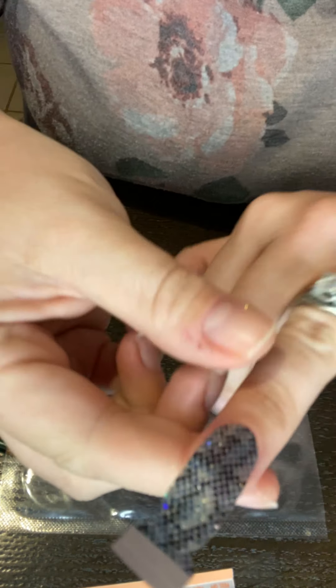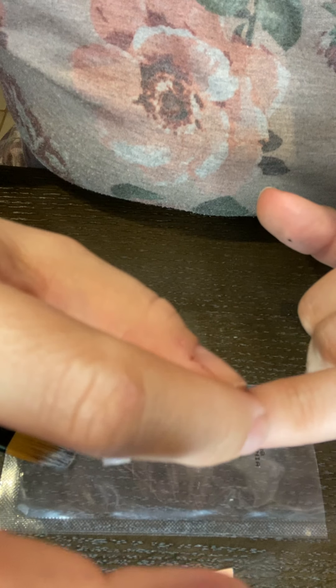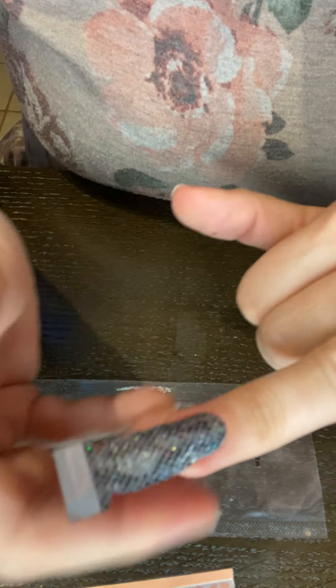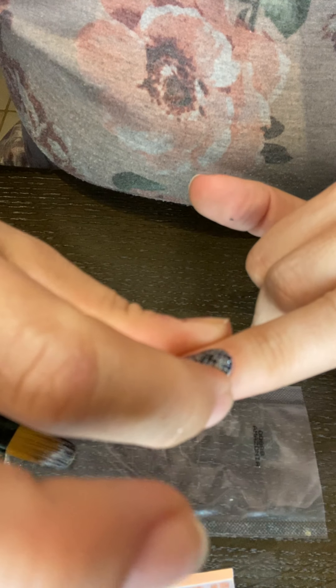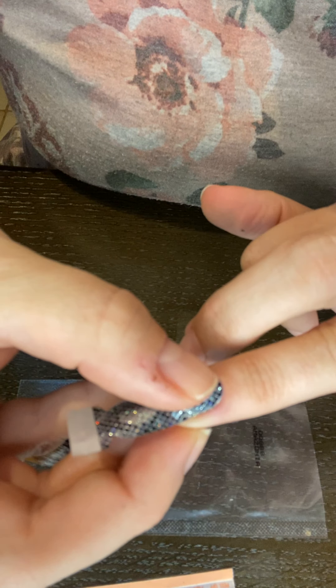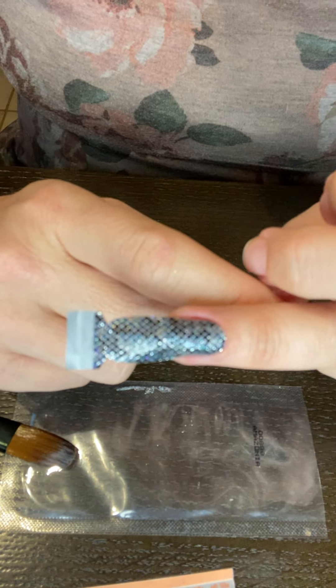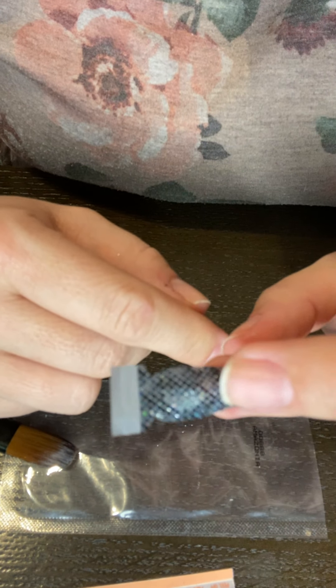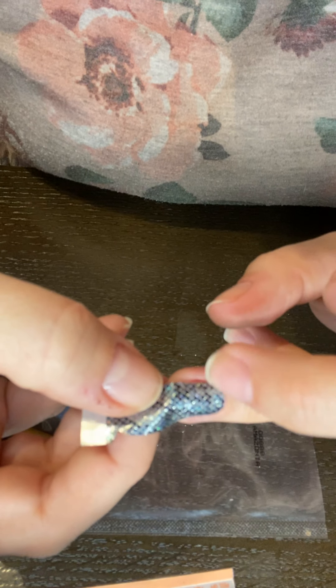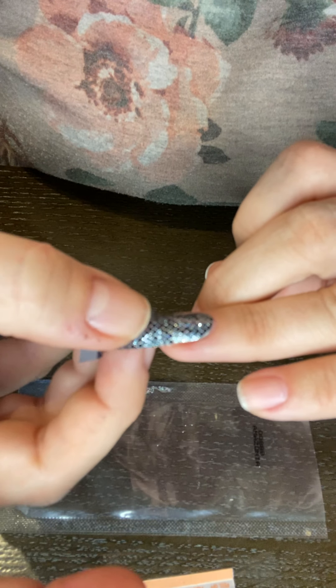I probably should have let it sit a little longer. Look at that — it's actually applying and sticking to my nail! It's kind of sliding around though — still sliding. I think I should have waited a little bit longer. Let me give it a second — it's not actually sticking, just sliding. Okay, here we go, and I'm going to go ahead and break this off.